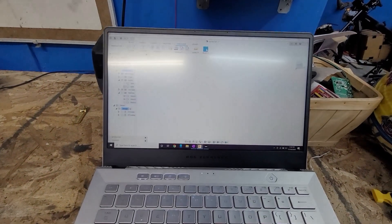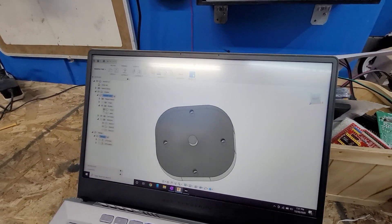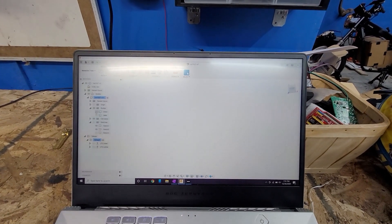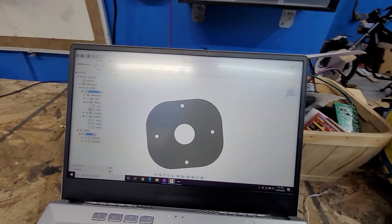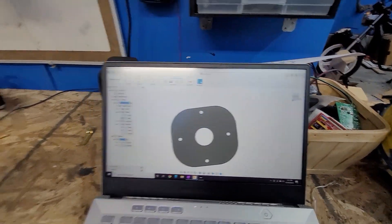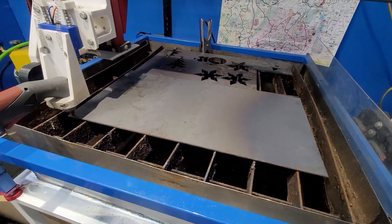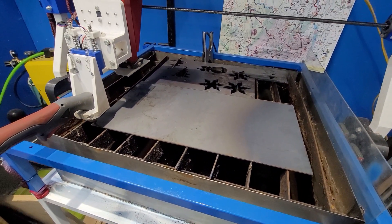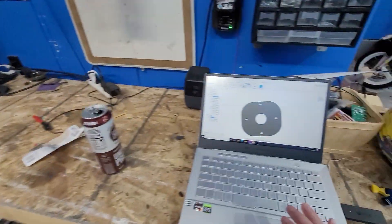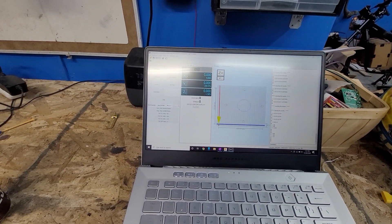I have the motor all drawn up in Fusion 360 for the e-bike. This is the ME1507, and I went ahead and made a plate that fits on the front of it so I can size it on the bike. I'm going to cut it on my homemade plasma machine — I've got some eighth-inch steel set up just for a test run, all loaded in the machine and ready to cut.